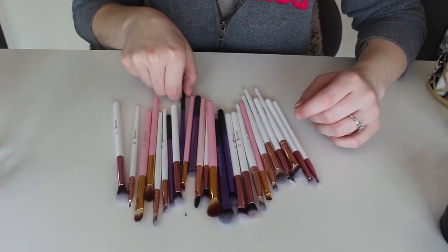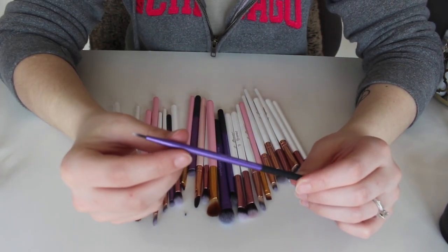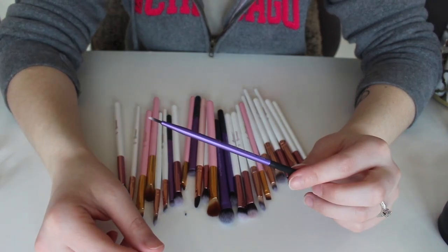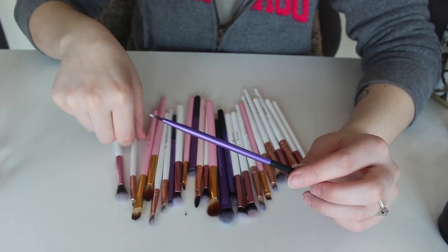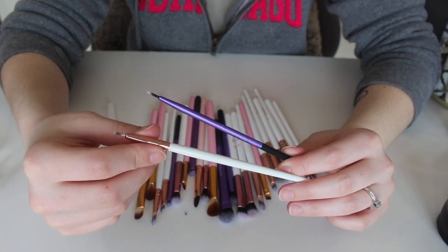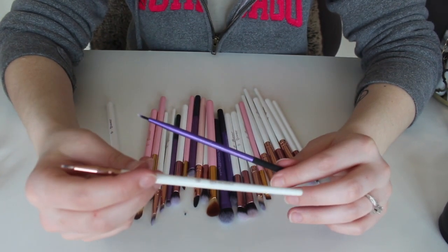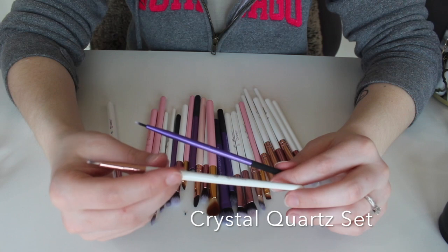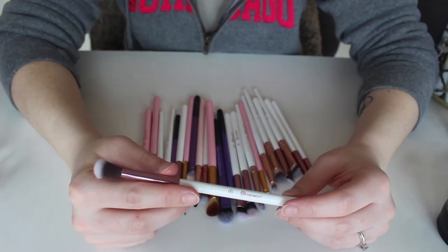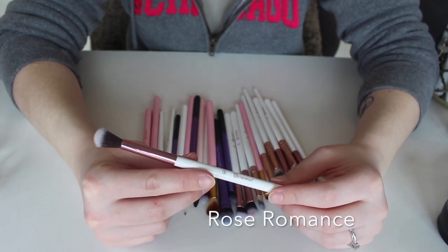This right here is the Fine Liner brush by Real Techniques. I have a couple of these, so I'll grab the other one. I'm going to keep the BH Cosmetics one — the number 12 from the Rose Quartz collection — just to be on the safe side. But this Real Techniques Fine Liner I never use, so I'm getting rid of that one.